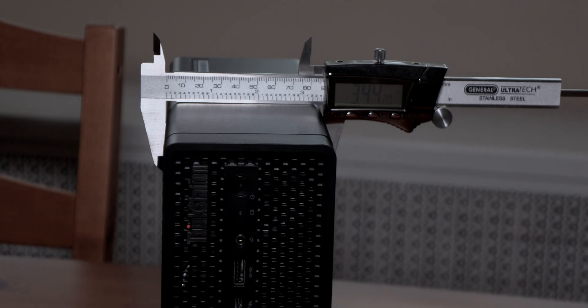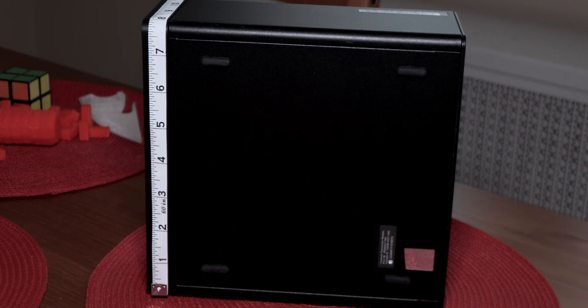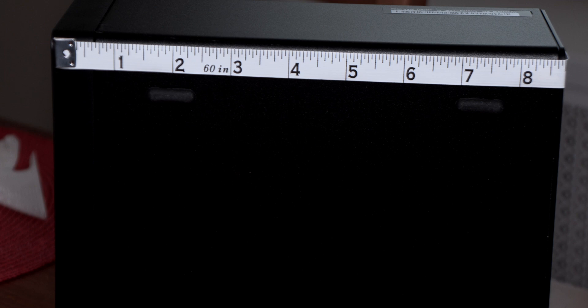The thickness is around 3.44 inches, with a height of 7.5 inches if you have it standing up, and a width of 8.5 inches.